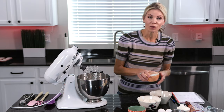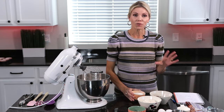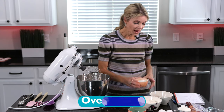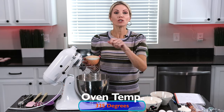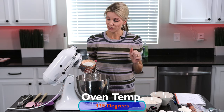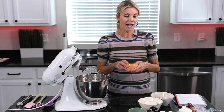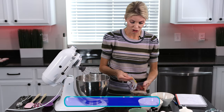We are going to start with our dry ingredients. I preheated my oven to 325 degrees and now into my mixer — you can do this with a hand mixer or a stand mixer, it doesn't matter. I'm going to put all of my dry ingredients, starting with a half a cup of granulated sugar.